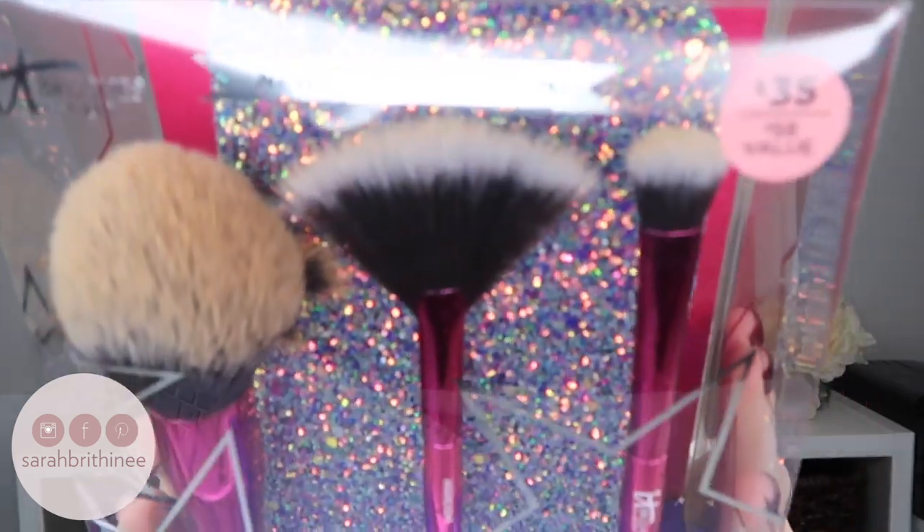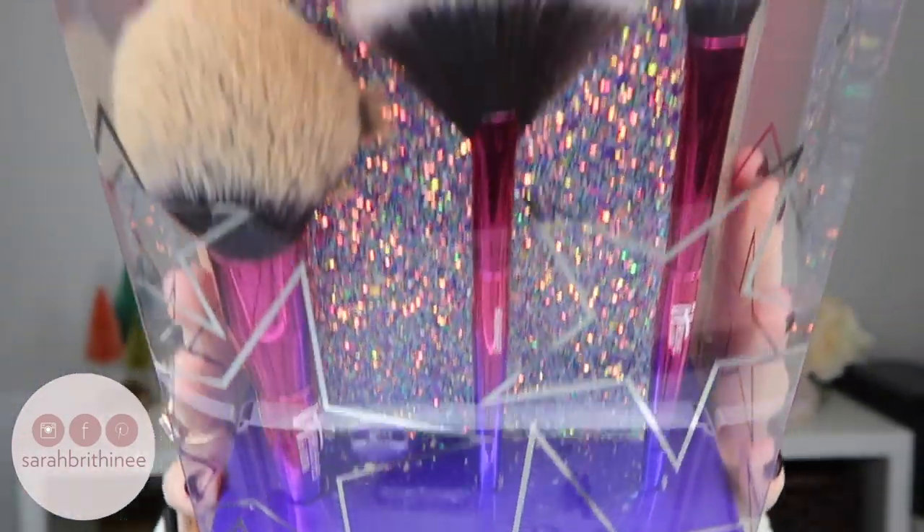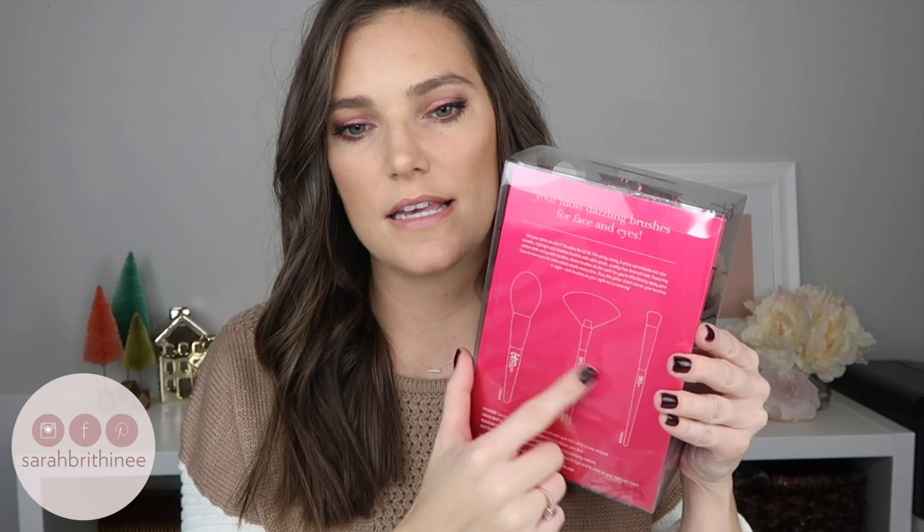This set retails for $35. It includes three brushes and then a sparkly clutch slash brush holder. I put these back in there a little bit dirty, but I did want to put them back in the package just so you guys could kind of see it. That is what they look like, and on the back it does have the brushes and explains what they are for. I am a big believer that you can use brushes for whatever you want to use them for, so if you want to use them for things other than what they say, you do you. Let's take this out of the packaging and go through the brushes.